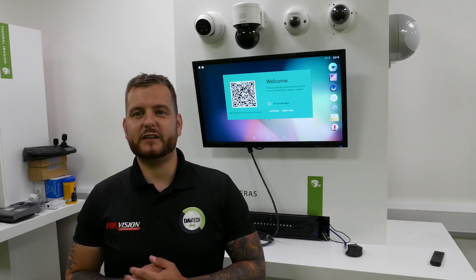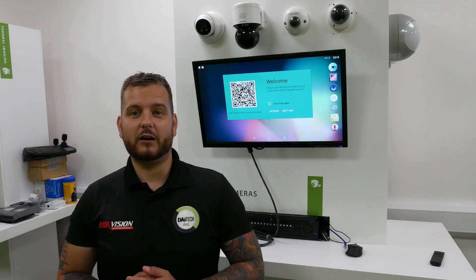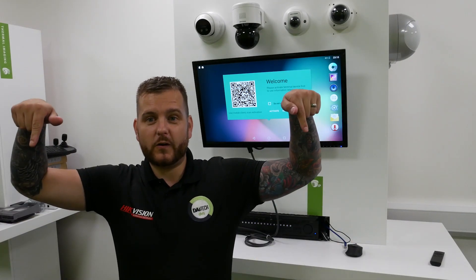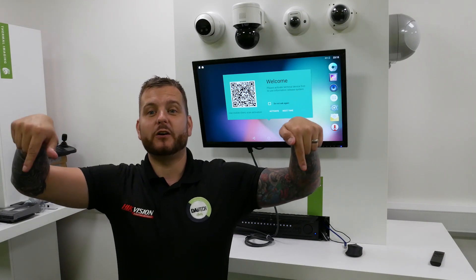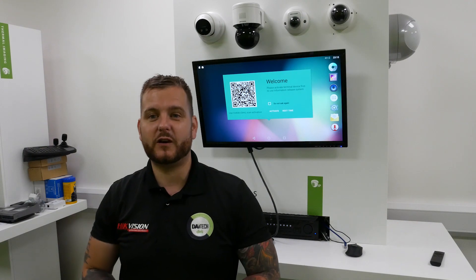Hello and welcome. My name is Ditech, CTO of DVS — thank you for joining us. Today we're going to take a look at a brand new product from Hypevision, but before we do, make sure you follow the link in the bio to purchase your merchandise to support DVS and the Ditech Technical Experience.